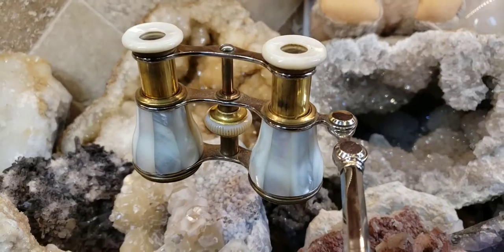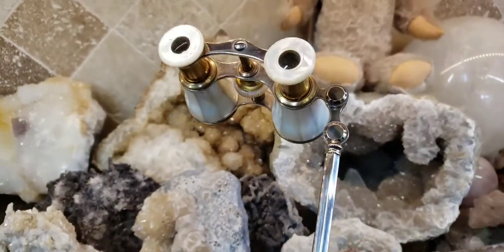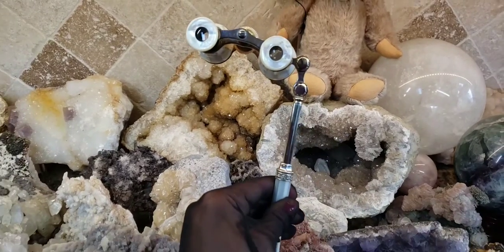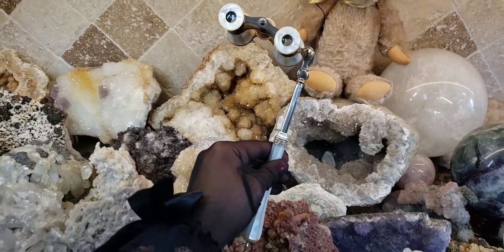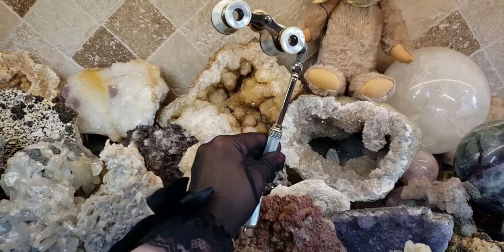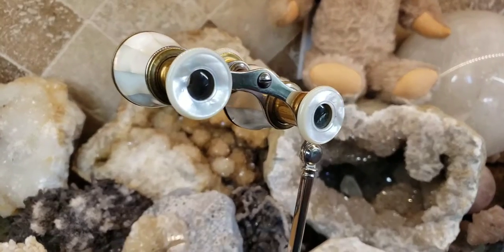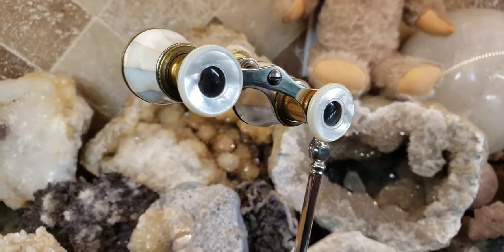These are most likely from 1880 to 1890, and for anything to last this long and actually still be usable is absolutely mind-boggling. These actually work — I've tested them out and the lenses are as beautiful as the day they were made.